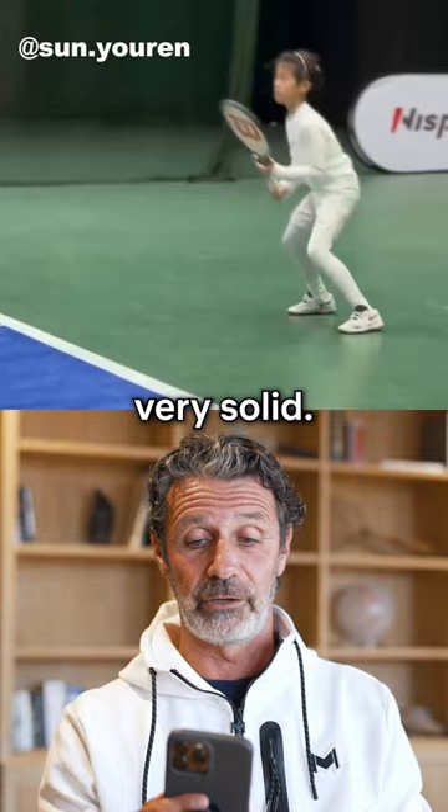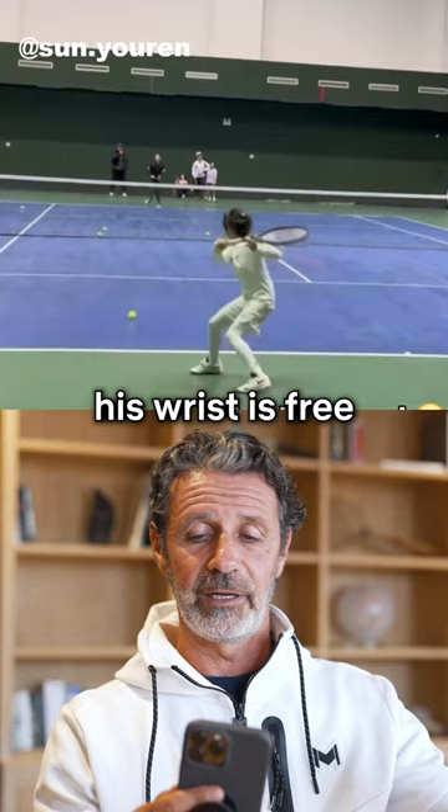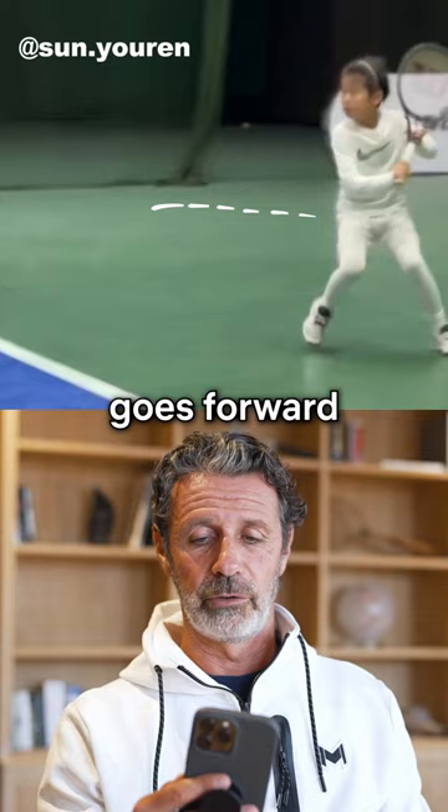You see that his front leg is very solid. His hand is really free, and thanks to the fact that his hand is free and his wrist is free, he can generate topspin. The fact also that his body weight goes forward on that backhand means he can generate pace as well.